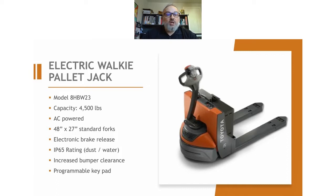Our model is the 8HBW-23. It comes in a 4,500-pound capacity. The standard forks are usually a 48 by 27, which fits most pallets being used out there — most pallets are 48 by 40. If you need something different because of your application, certain printers or industries use specific pallets, there are various forks that come with it in different lengths and different width settings, overall outside dimensions. So we can help you there.